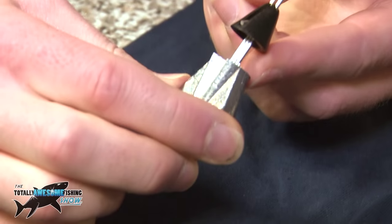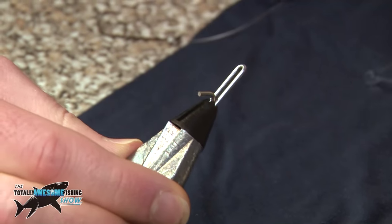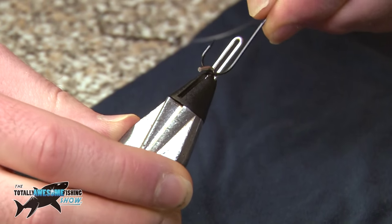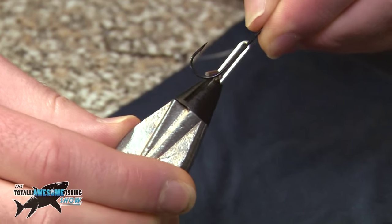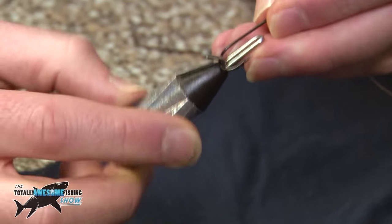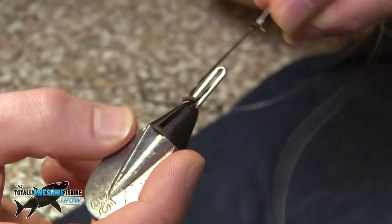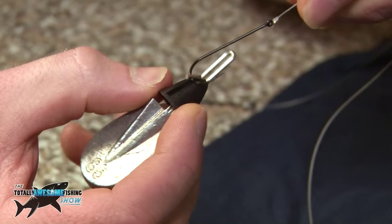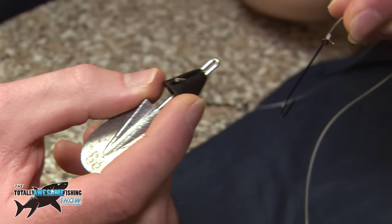This part here is an impact shield, which is designed to clip your bait up for when you're distance casting. We're not going to be using this aspect today, but just to show how it works: once you've baited up the hook, place it like so. The water will hit the lead and push the cone up, pushing the hook off like so.